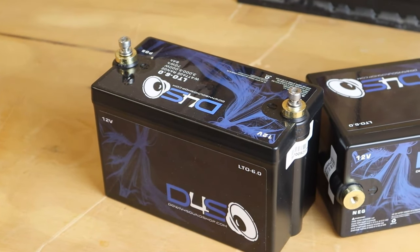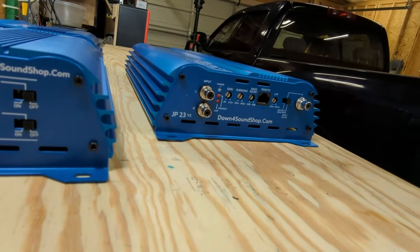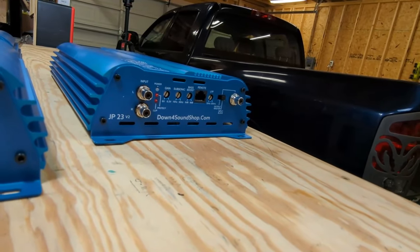I went ahead and picked up a second Down for Sound battery. I'm going to try these batteries out along with the JP23 in the base truck build. While I'm working on that, click right here and enjoy another video. I'm Justin, and this is the DIY Audio Guy YouTube channel — I'll see you on the next adventure.